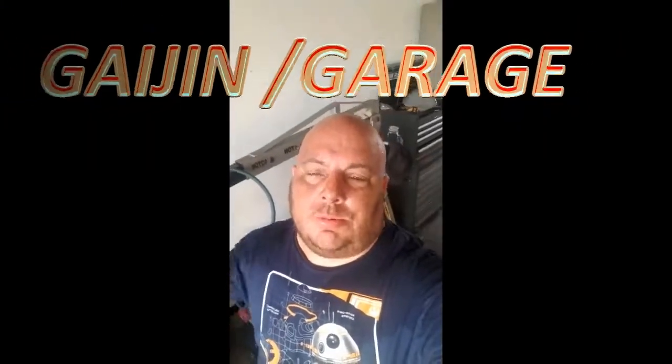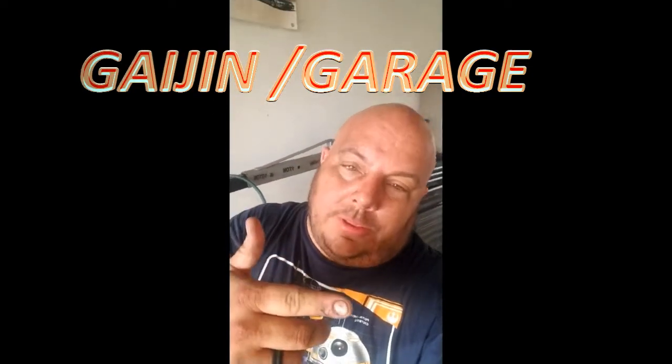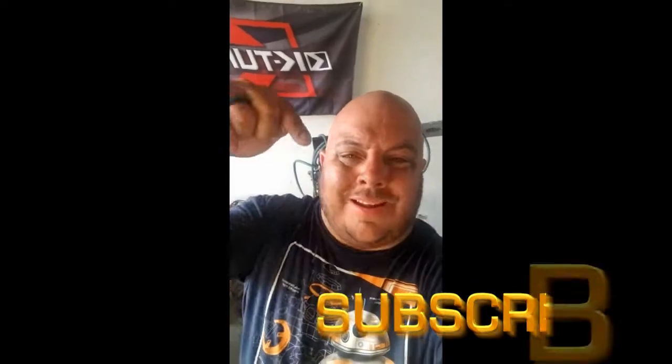Hey guys, 80 subscribers - thank you very much! But I need you to hit the like and subscribe button right now. Welcome to your Jingle Rod, I'm your host Freddie Rosario, and today we're working on the S2000.